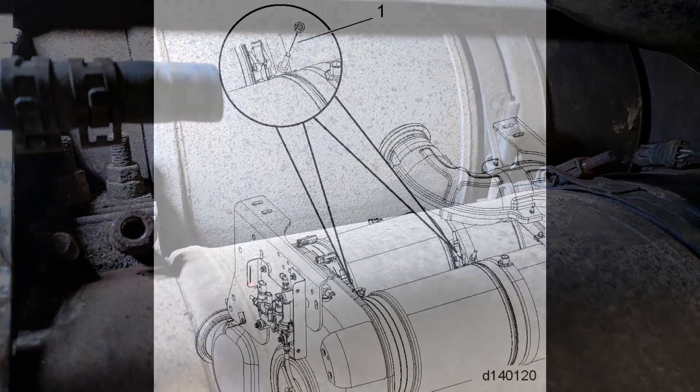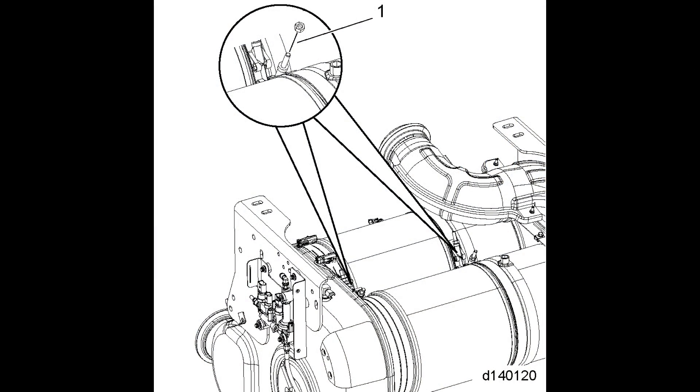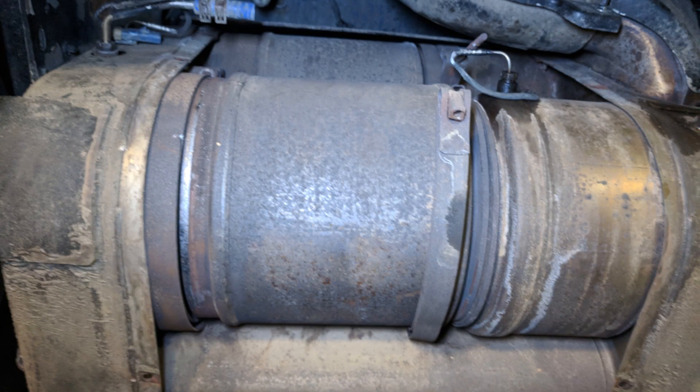Now we can see the clamps that hold the DPFs in place. Pay attention to the orientation of the clamps — they need to be reinstalled exactly as you found them. To remove the DPFs, just loosen the clamps off. If they're seized, break off, or even if you have to cut them, don't worry about it, because you absolutely need to use new clamps and seals when you reinstall the DPFs.